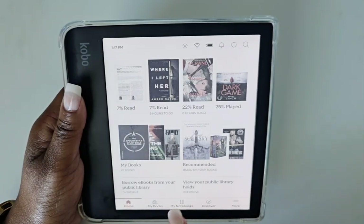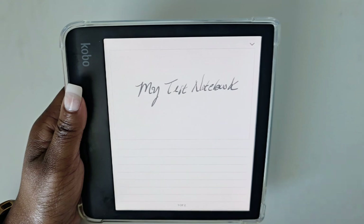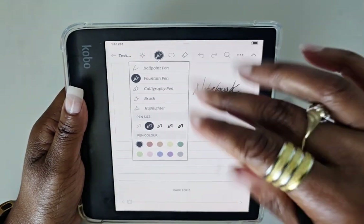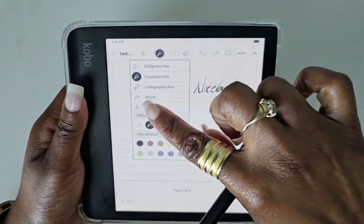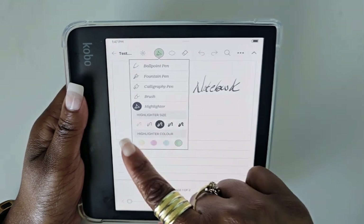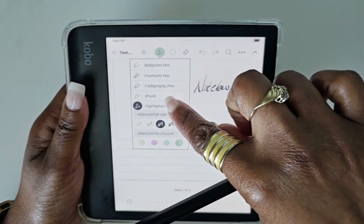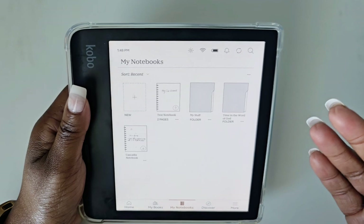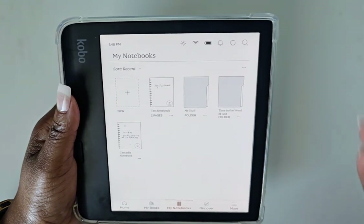Let me show you — I have this PDF research article here. If I go to my notebooks and open up the test one, you can see the pen icon is set for the fountain pen and I have all the different options, with the highlighter as part of the full list, the same colors, and various sizes for the pen. But when I have a PDF installed I do not get the fountain pen, the calligraphy pen, or the brush. It would be great if the company offered the same annotation options across all documents and books.